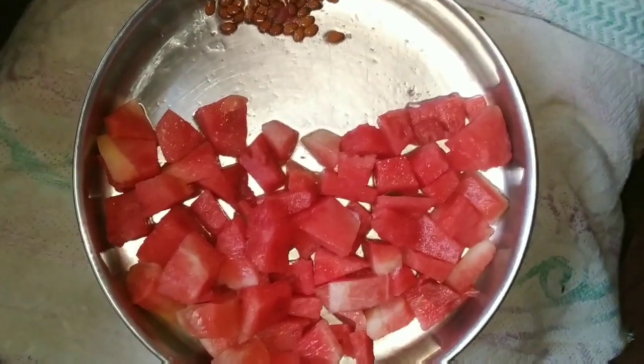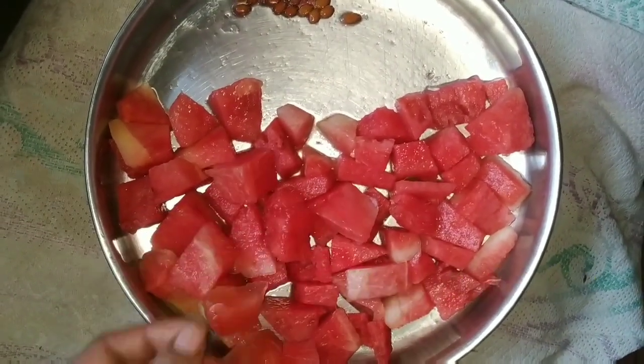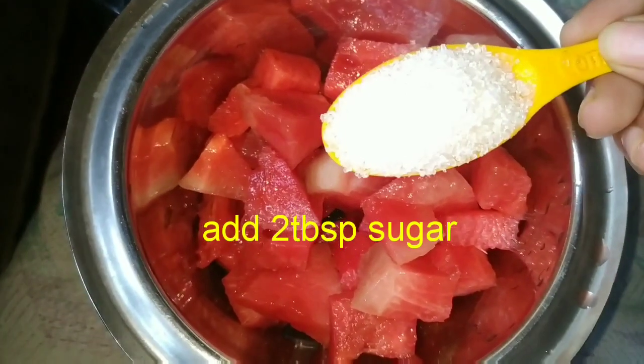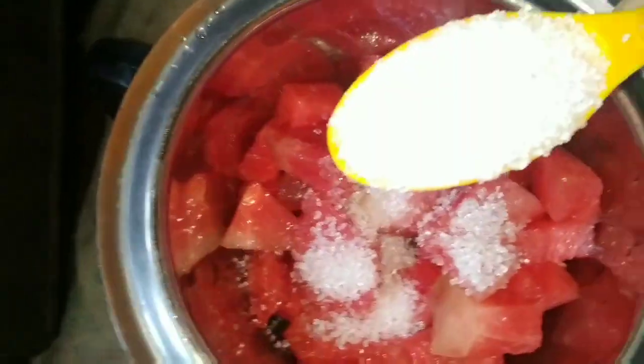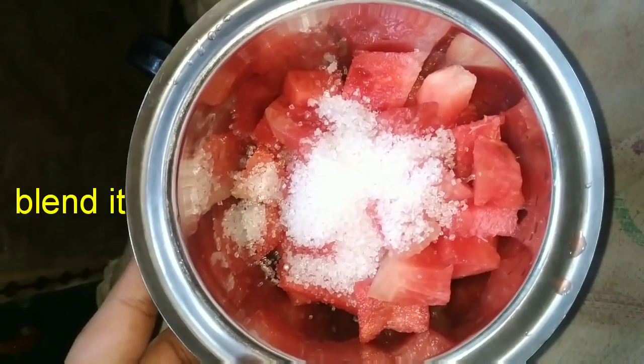First, we will add 2 tablespoons of watermelon. Now add 2 tablespoons of sugar. If you want to add 1 tablespoon of sugar, I will add 1 tablespoon of sugar.